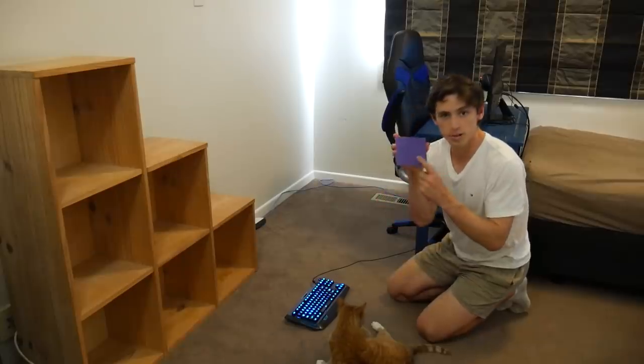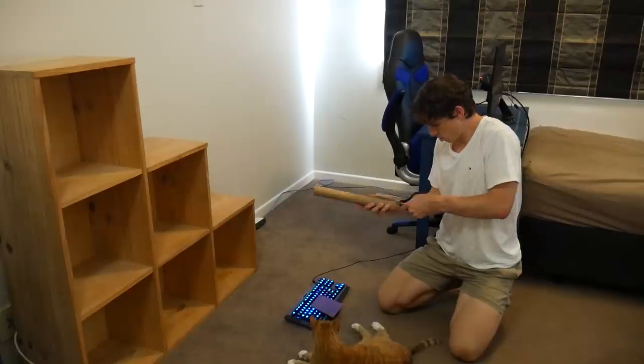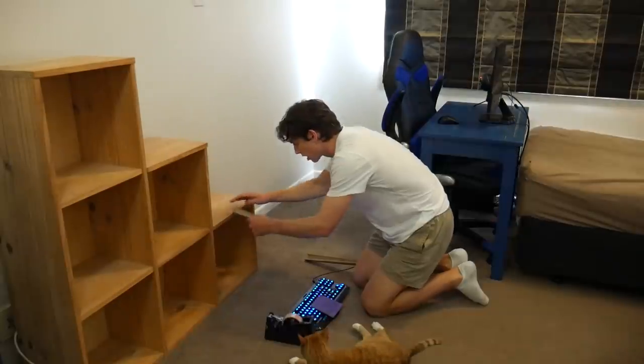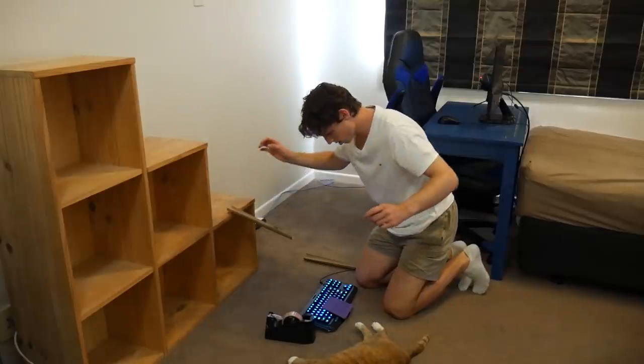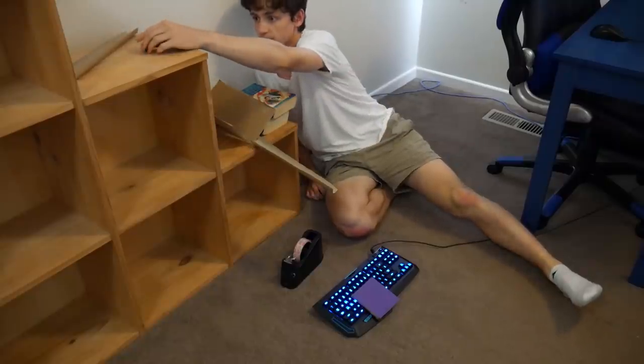Alexa, turn my light off. Okay, done, boom. So I'm going to put this piece of cardboard onto the space bar so that it's really easy for the marble to fall onto it. The idea is, it comes down off here.